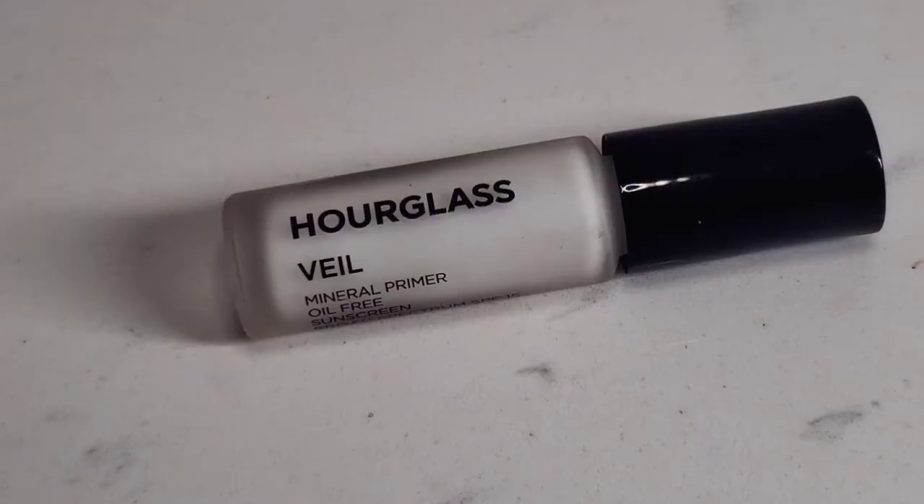Today I'll show you how to create this no makeup makeup lip with a soft flush. It's a clean natural beauty look that I often get asked to do.